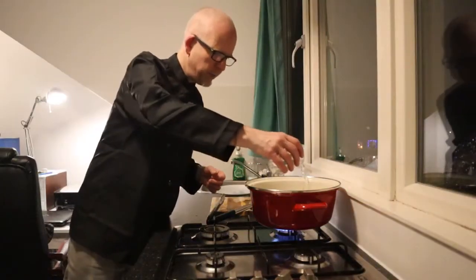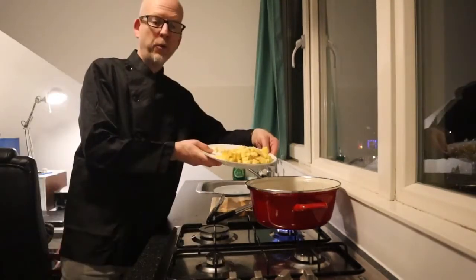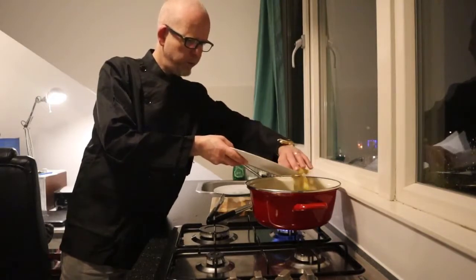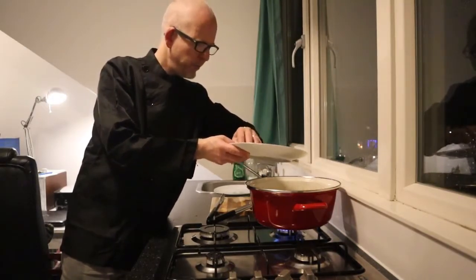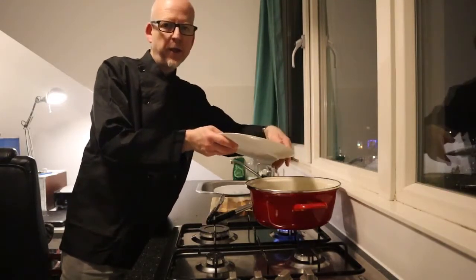I add some water and some more wine. Potatoes — I cut them quite small, contrary to the other vegetables.